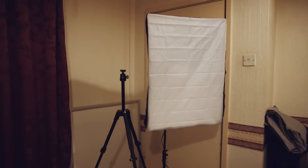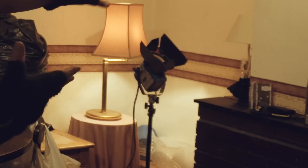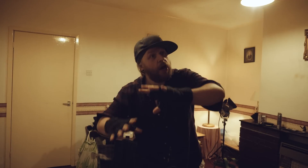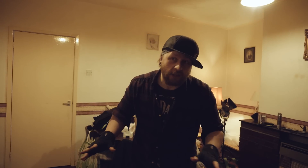There it is, all set up. Usually in my videos I use that thing behind me, which is a completely different style of light and honestly uses a ton of electricity. I'm going to turn this on now and show you what it actually looks like — and as you can see, there's a massive difference between having no light and having this light.